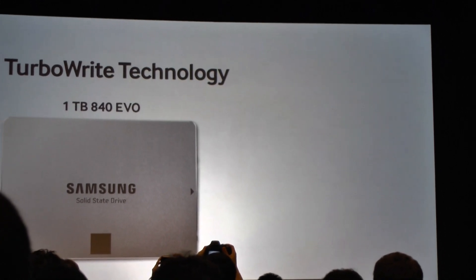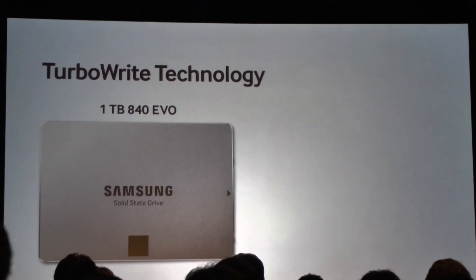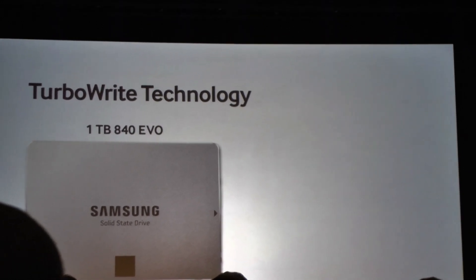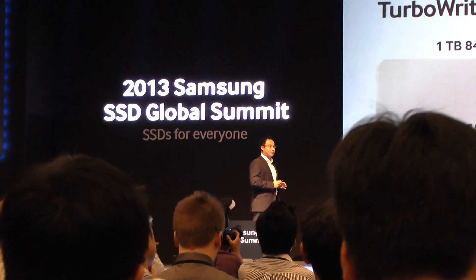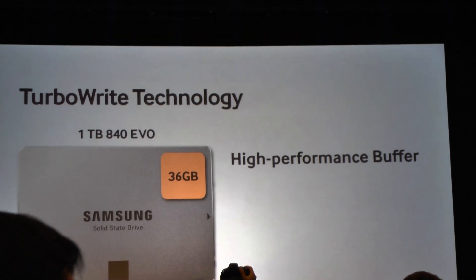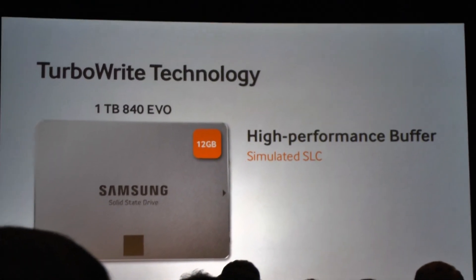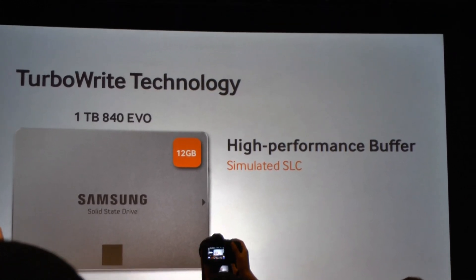When doing sequential writes, it takes a little longer — those extra second and third bits take longer to program to the cell and longer to error-correct and validate the integrity of the data. To overcome that, we created a higher-performance buffer within the SSD itself: 36 gigabytes of space in 3-bit MLC terms. To accelerate the writes, we treat it not as 3-bit but as simulated SLC, using only that first bit, which allows us to write much faster.